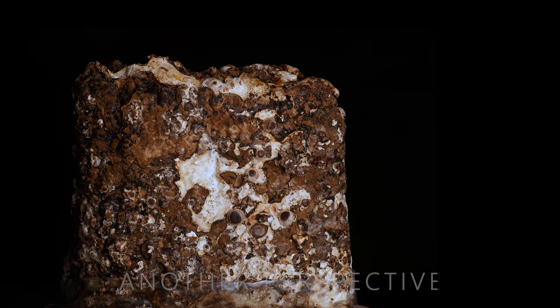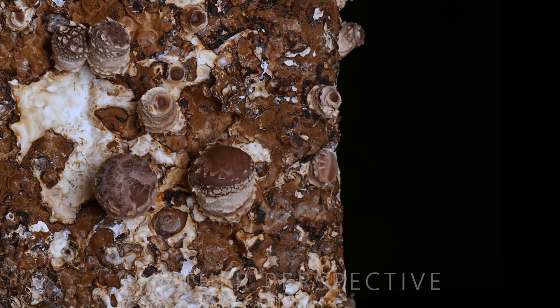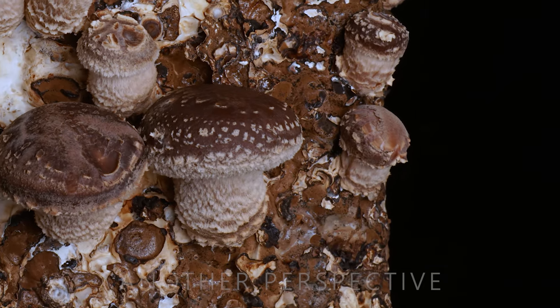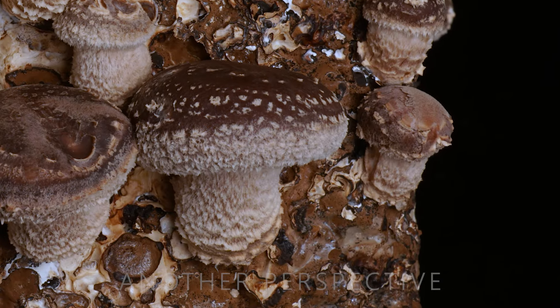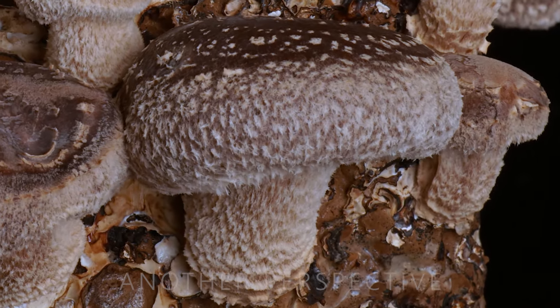At high magnification in macro photography or videography, we have to crop a lot to get to the details. As the depth of field is so incredibly short, I had to shoot with specific settings to get as much as possible within focus.